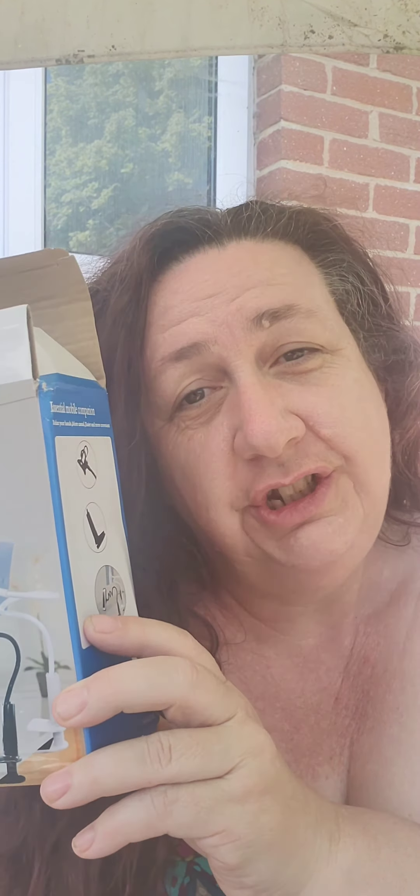I've had a little Temu order — it's not very big — but I have some other orders I can go through with you in separate videos. First thing is I bought this lazy bracket. I can't show you it because my phone is actually on it right now. It's really strong; it took all my strength to twist it into the shape I wanted.